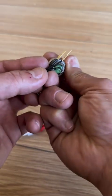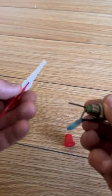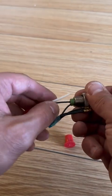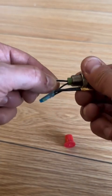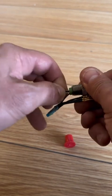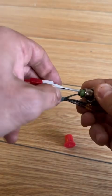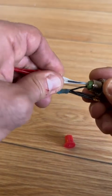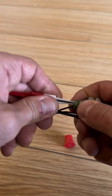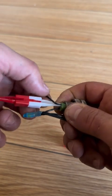Now if we want to extract it, we're going to utilize the extraction tool. You push in like this, slip the wire into the slot, go in like this, and push down. Once you start pushing down, you're going to feel that same lip.